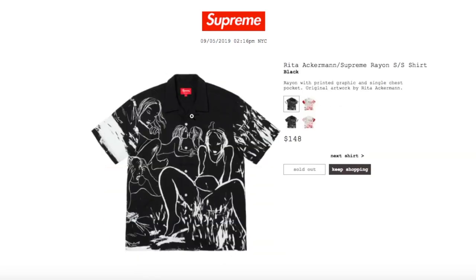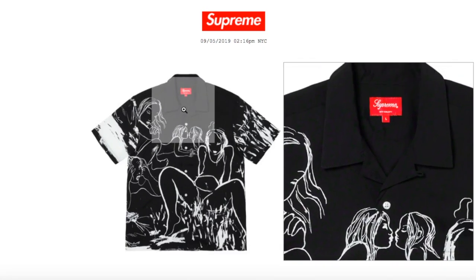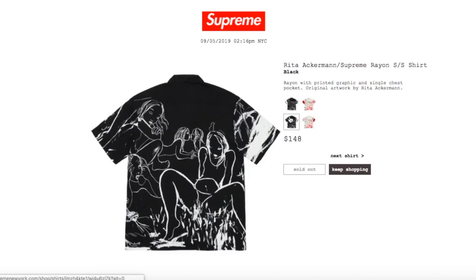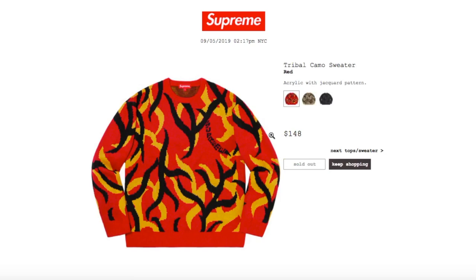This one is the Rayon Short Sleeve Shirt by Rita Ackermann — black color, retails $148, currently sold out. It's rayon with a printed graphic and a single chest pocket, original artwork by Rita Ackermann. On the back it has the same graphic design.